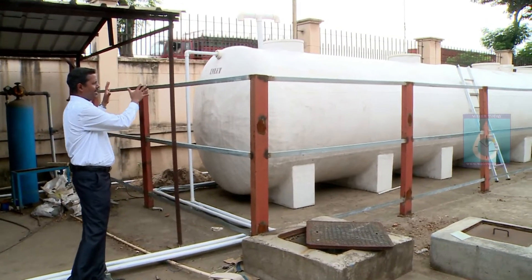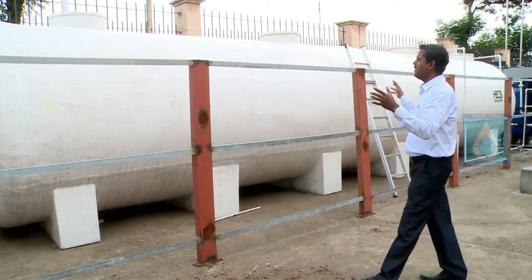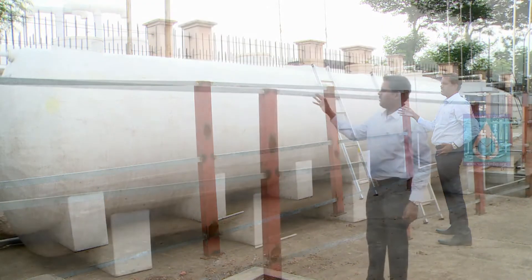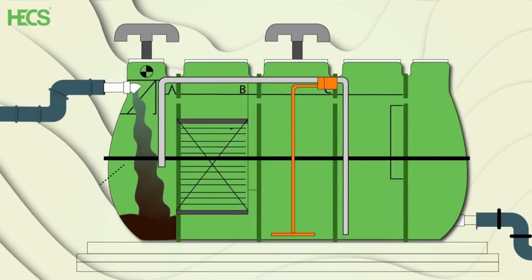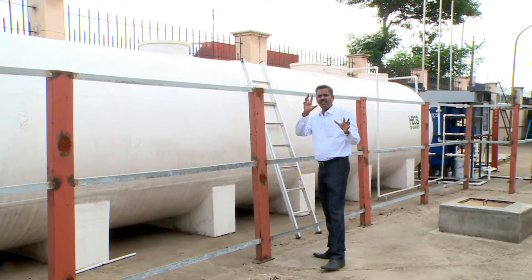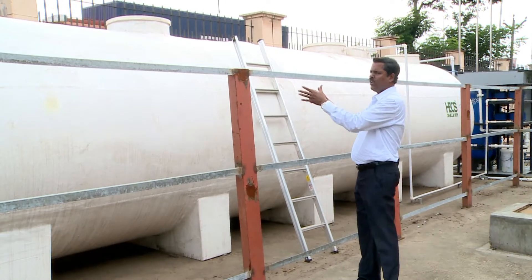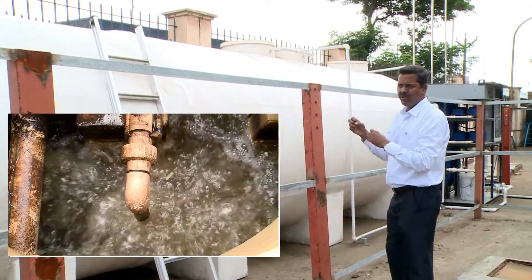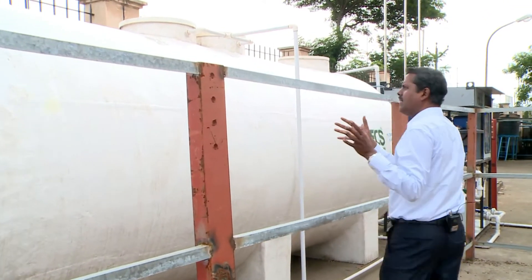This is the major portion of the packaged STP. This particular tank has been divided into five chambers. The first chamber is where you can see sedimentation and screening. The next chamber is the anaerobic chamber. After that comes the aerobic chamber, where the oxygen content is increased, by which better water quality is achieved.